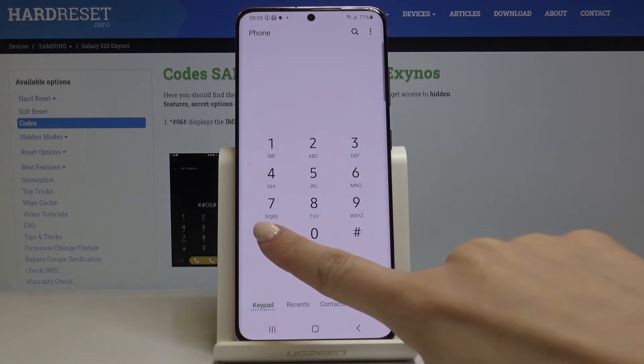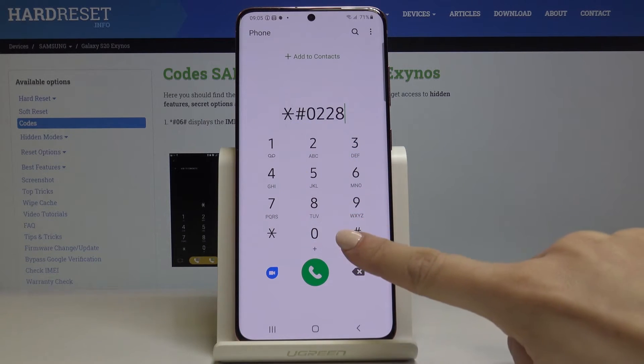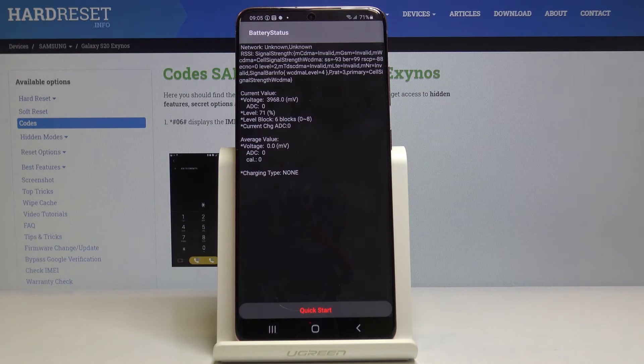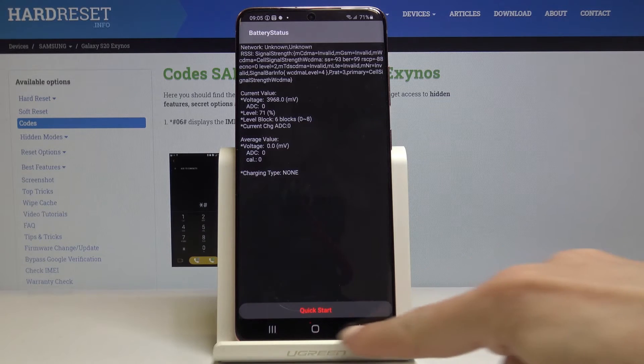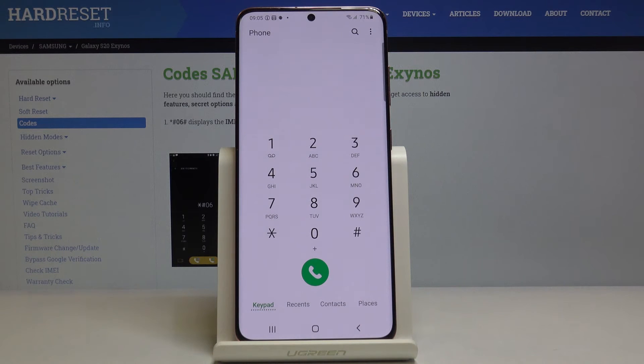Another code is *#0228#. Now you can check the battery status. Enter this code and you'll see the current value, voltage level, level block, and many other useful details. You can also check your battery by tapping on quick start. Let me go back.